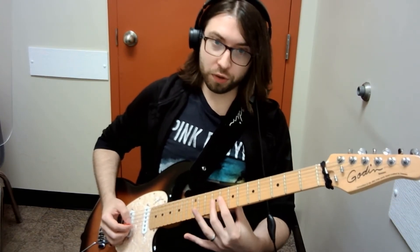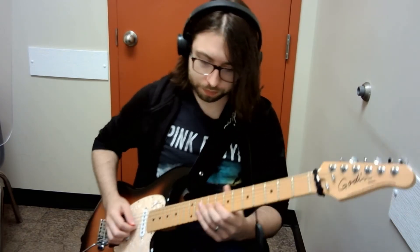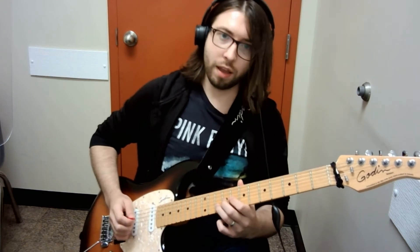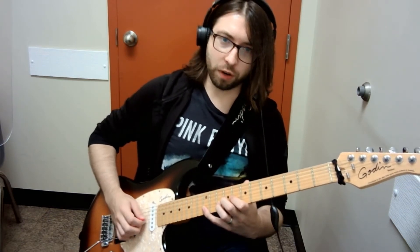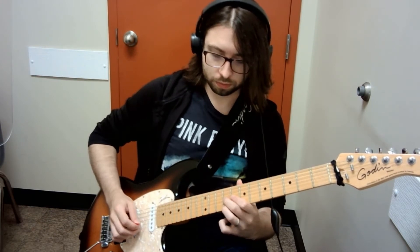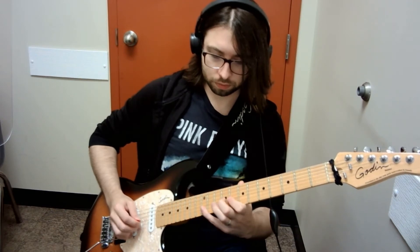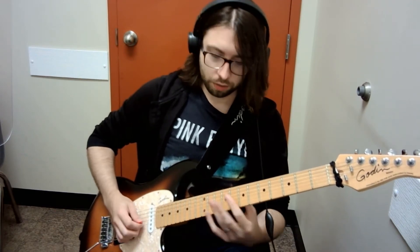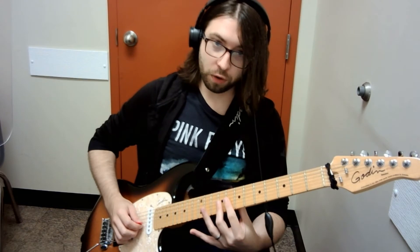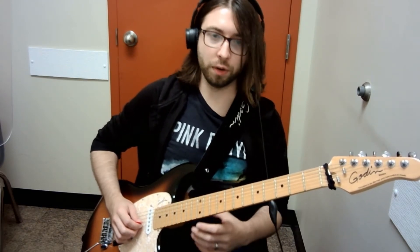With this first lick, the pedal pattern is handled by the first two fingers. They are constantly doing a series of pull-offs and hammer-ons underneath. And then the third and the fourth fingers handle the upper notes. So only the first two fingers handle the repeated notes at the bottom and then only the third and fourth fingers handle the notes at the top.